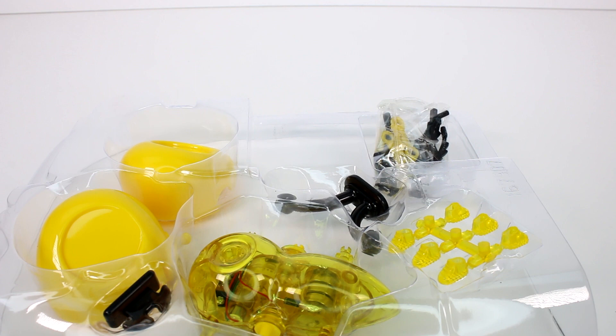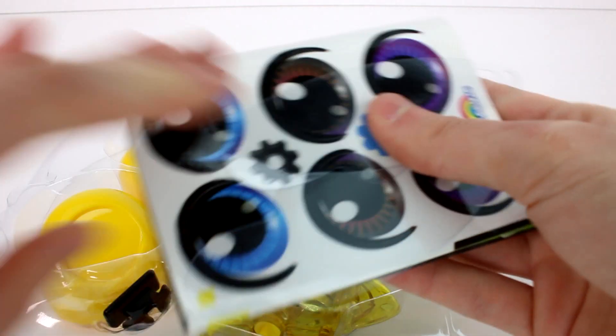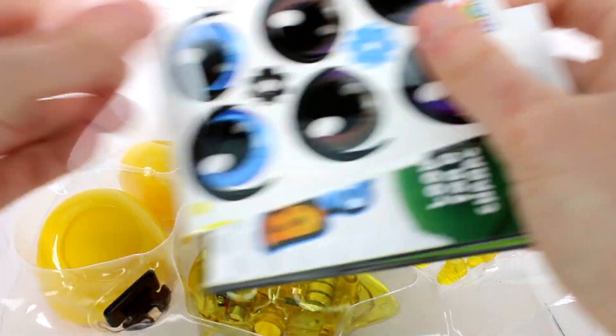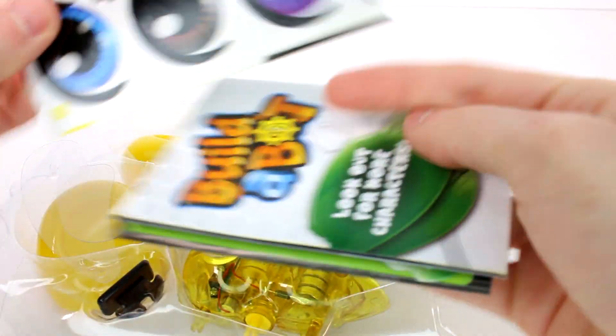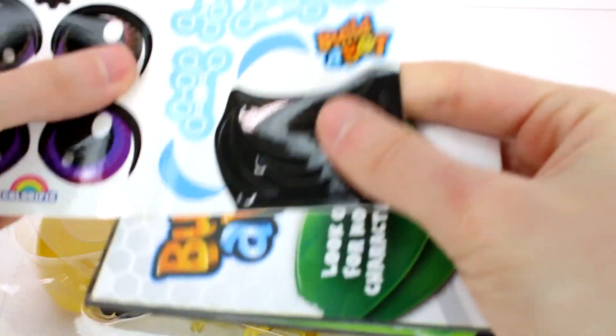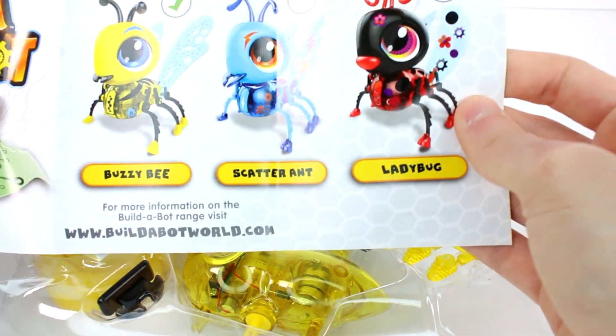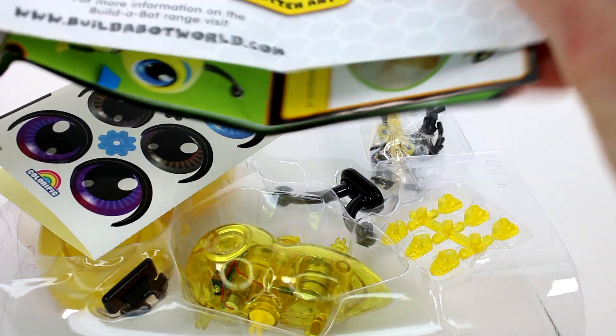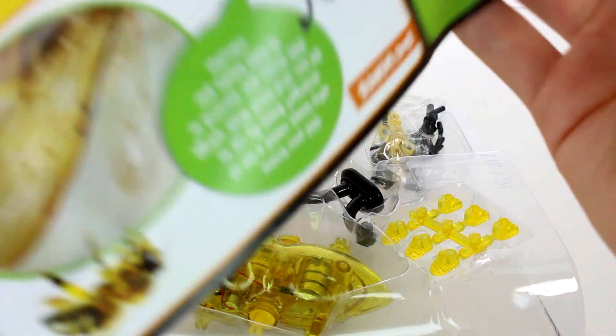We do have a little booklet that also comes in each pack. All right, we have it open. So we have the stickers, the wings, the eyeballs, and then just little things you can put on them. And look out for more characters — these are the ones you can collect. I like how it checks off the one that you got.